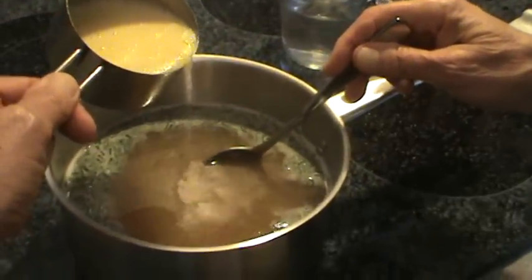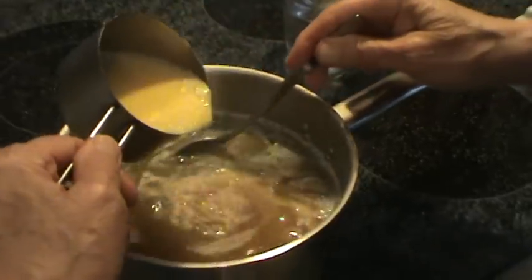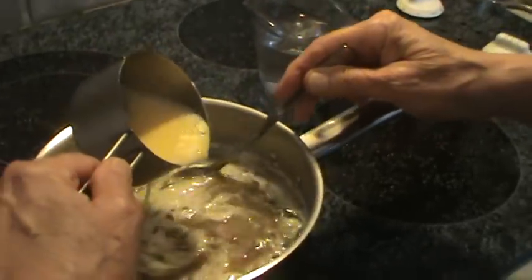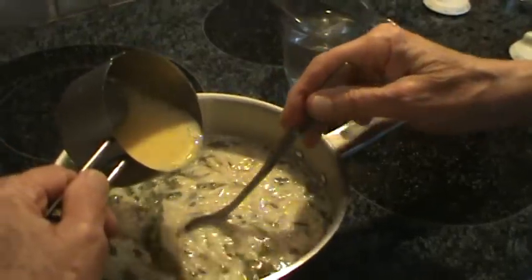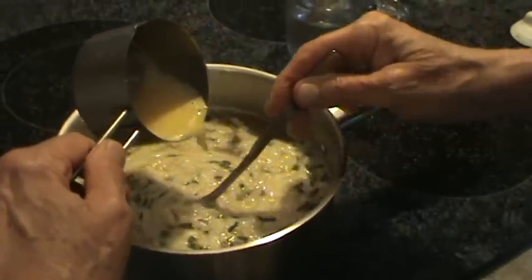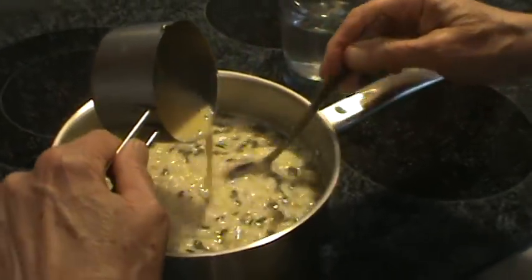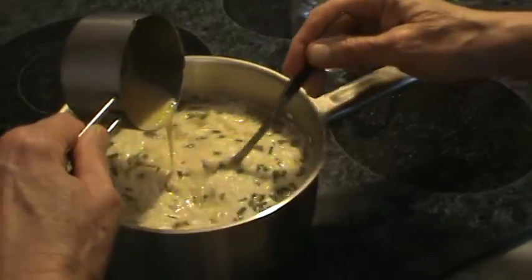Now watch the little stream — just a little stream. And just gently stir, gently stir. Because you want your eggs to kind of hang together. Just gently stir it.